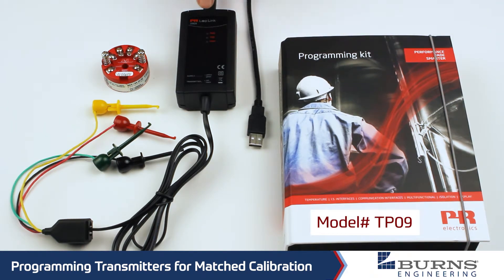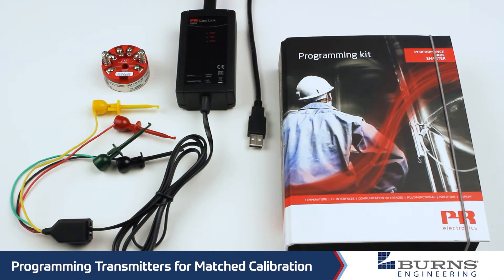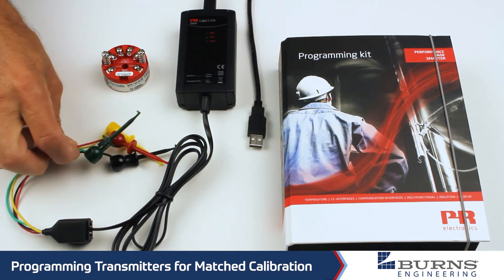In this kit, it includes this interface box that plugs into a PC with a USB connection, and then you have your connections to the transmitter.